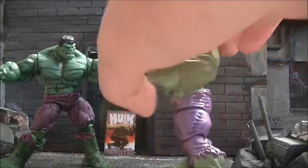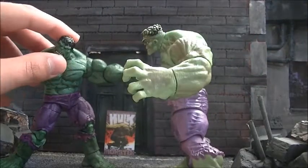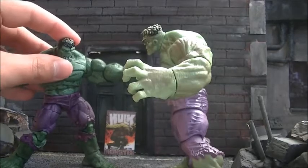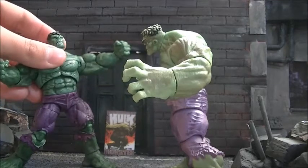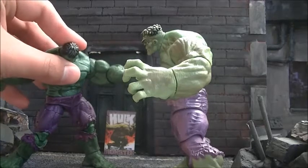What do you mean? I'm a great figure, pal. No, you dumb figure. You have no articulation, and your face is ugly. Besides, we have a beautiful, beautiful green highlights in hair.